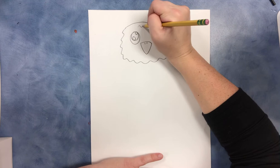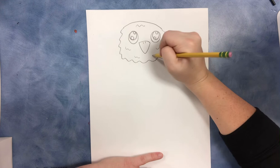And we'll just add a few more feathers using wiggly lines around the face.